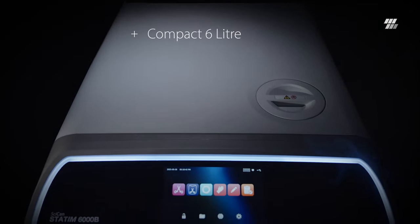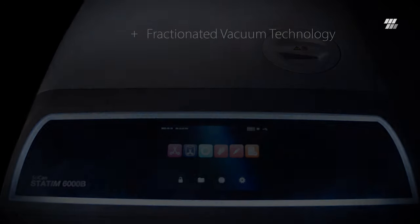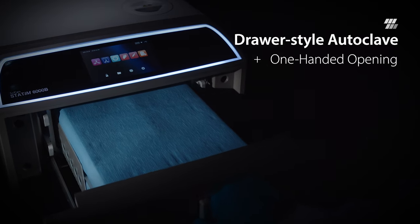A compact 6-liter autoclave with fractionated vacuum technology. The drawer-style autoclave allows for easy one-handed opening.